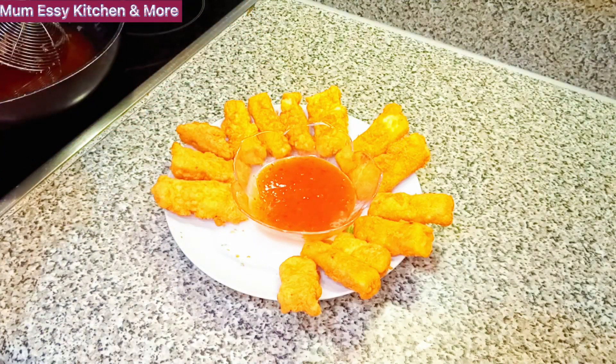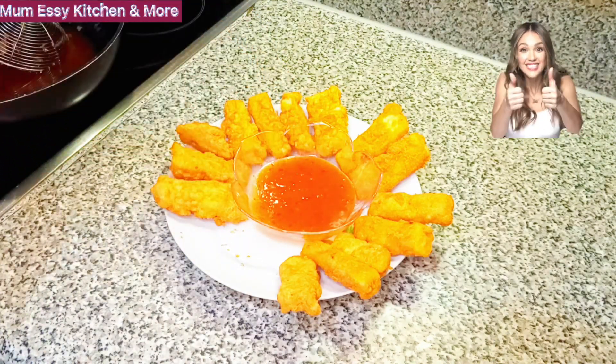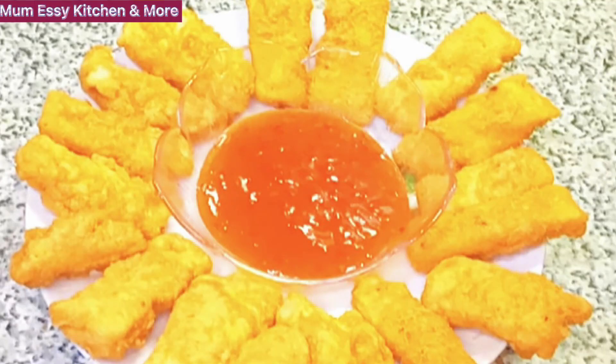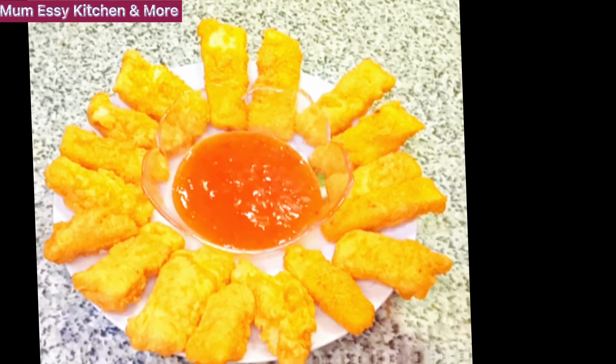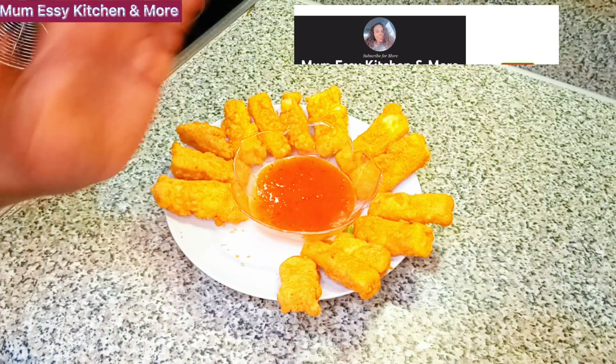I'm drawing this curtain in a moment, so it would be a great pleasure to have your beautiful, lovely, gorgeous faces in the next episode of Mom's Kitchen and More. Remember, I love you all, but above all, God loves you more. Bye!